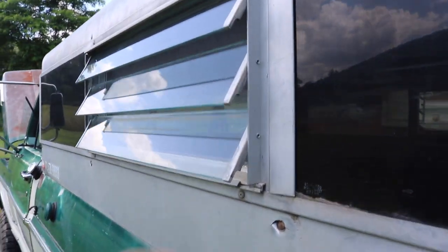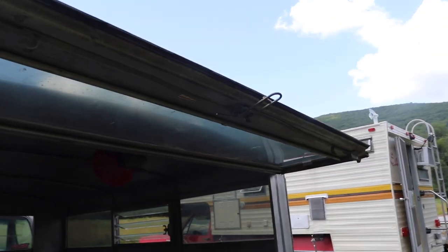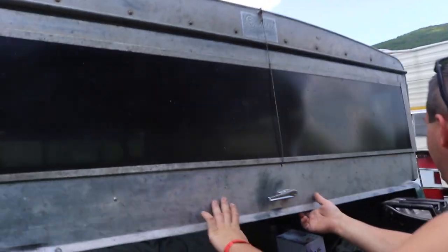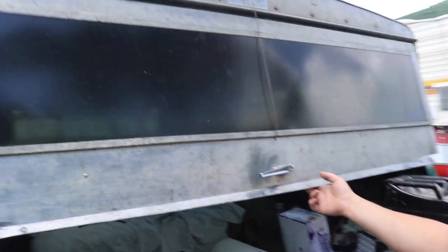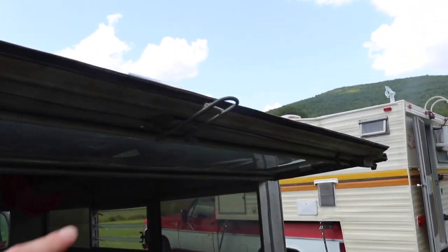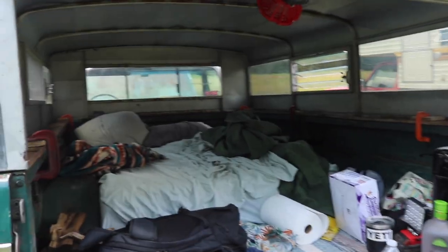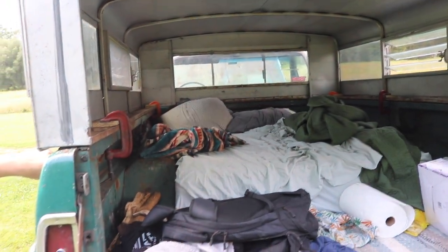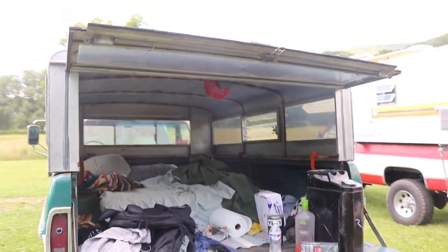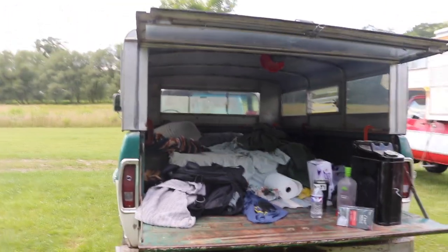Let's check out the camper shell. I like these nice windows. We got to talk about it because it would not work with the tailgate. Look at that — cable operated, flips this little thing up. Just a regular foam mattress in there, full-size, from Amazon — $119 on Prime Day.